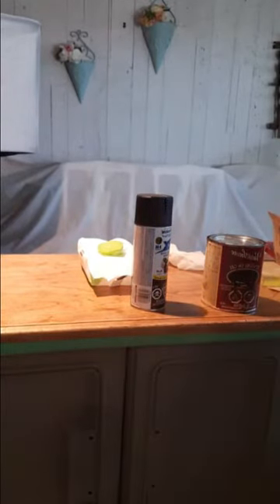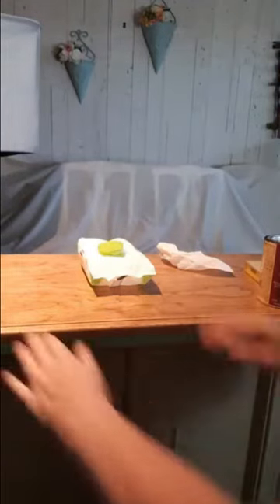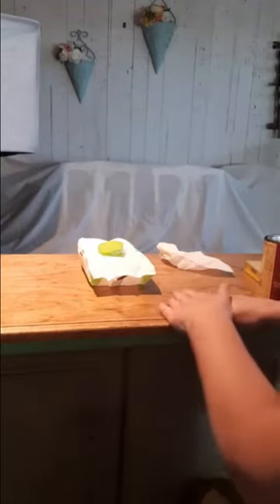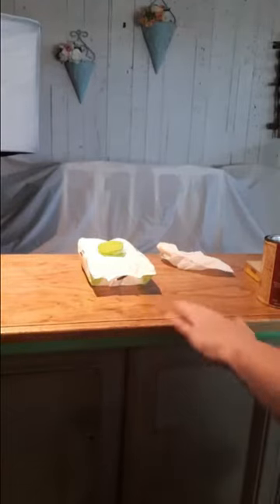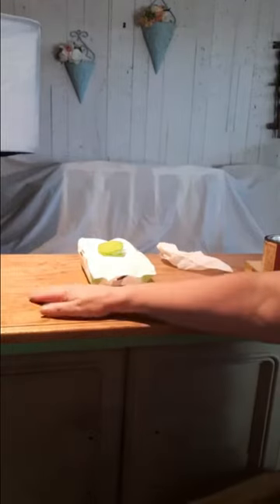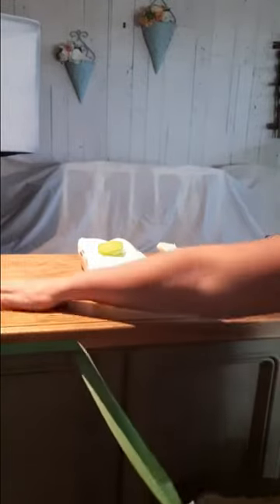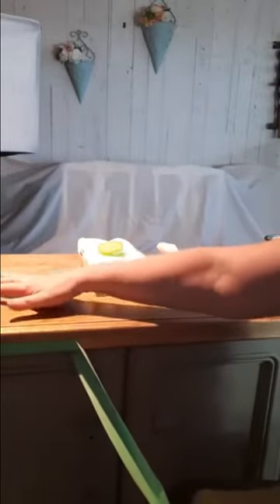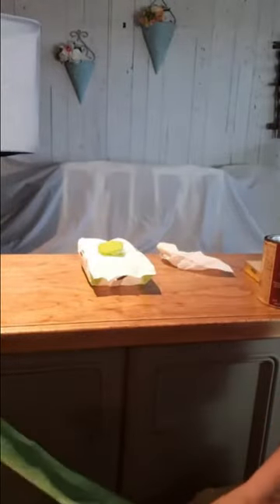I've already put a coat of shellac on the sanded wood, and the reason I do that is it acts as a wood conditioner. When you buy wood conditioner in the store it's basically just a really watered-down shellac. I make my own shellac — I use shellac shells and mix it up myself. When you put a layer of it on, it gets into the wood grain, and then when you put your stain on, the stain turns out really nicely because it prevents blotching. Stain can be really dark in one spot and really light in another, which looks terrible.